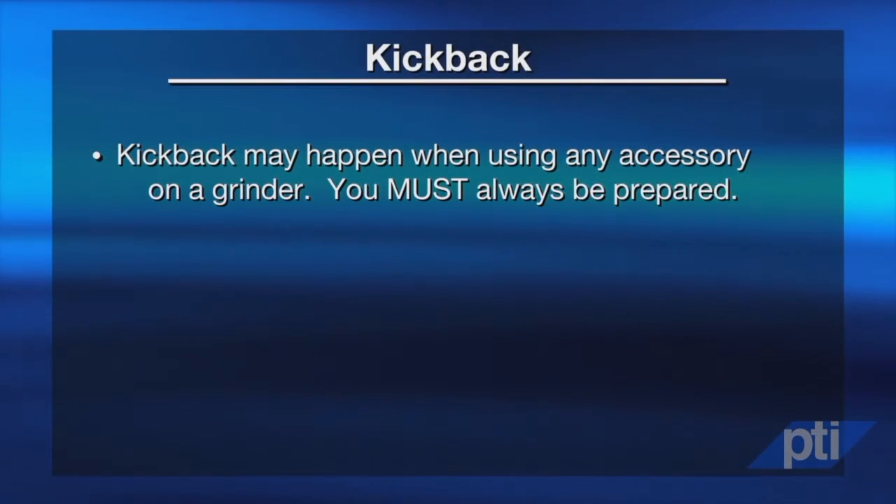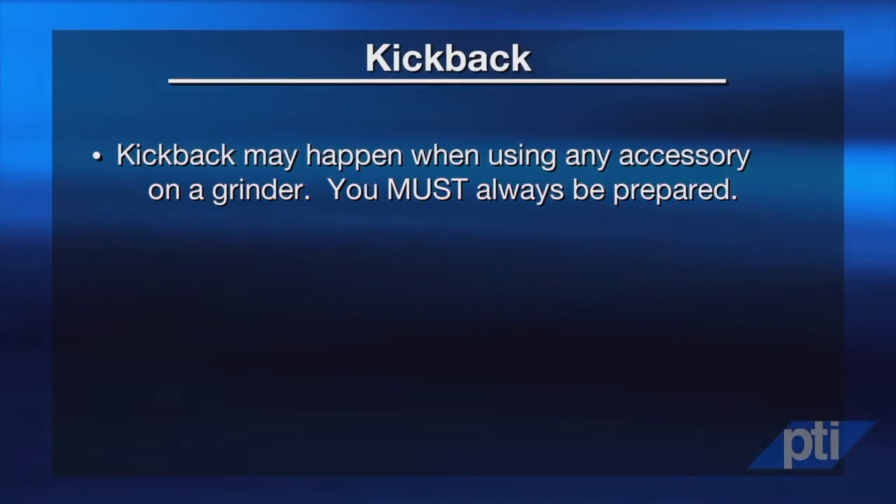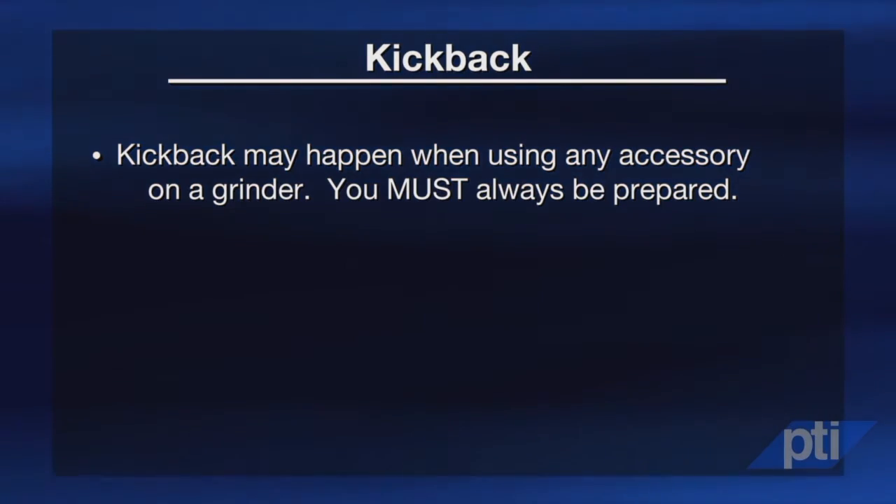Kickback most frequently occurs when using cutoff wheels, but can also occur when grinding near corners or edges. You should know that kickback may happen when using any accessory on a grinder, so you must always be prepared.